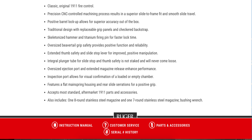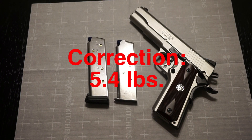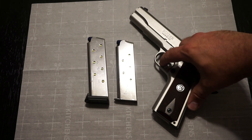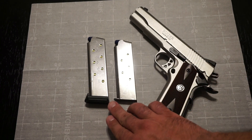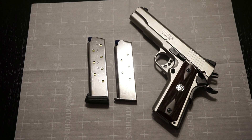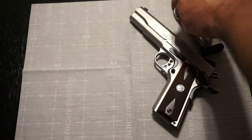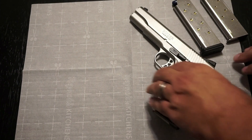Real quick — I believe the trigger pull weight is around four and a half pounds, though feel free to correct me if I'm wrong. Looking at the magazines, you can see a difference in height — about a little more than a quarter inch between the seven-round and eight-round magazine.